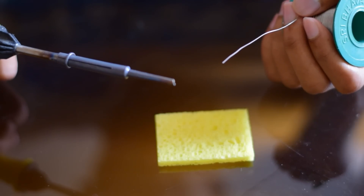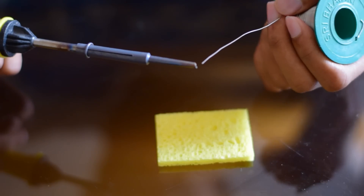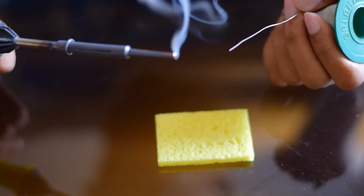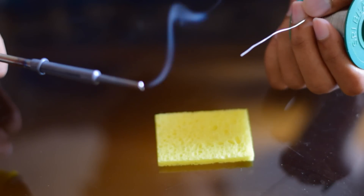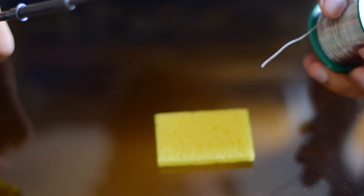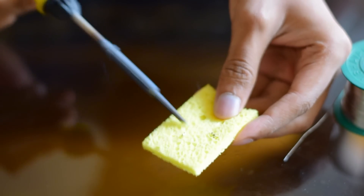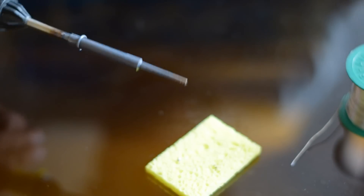Now, I'll show you how to solder. Before soldering, you should always tin the tip of your iron. Tinning is coating a layer of lead on the metal surface. Tinning prevents oxidation. If you have excess lead on your tip, you can clean it using this wet sponge like this. Or you can just flick it and remove the excess lead.